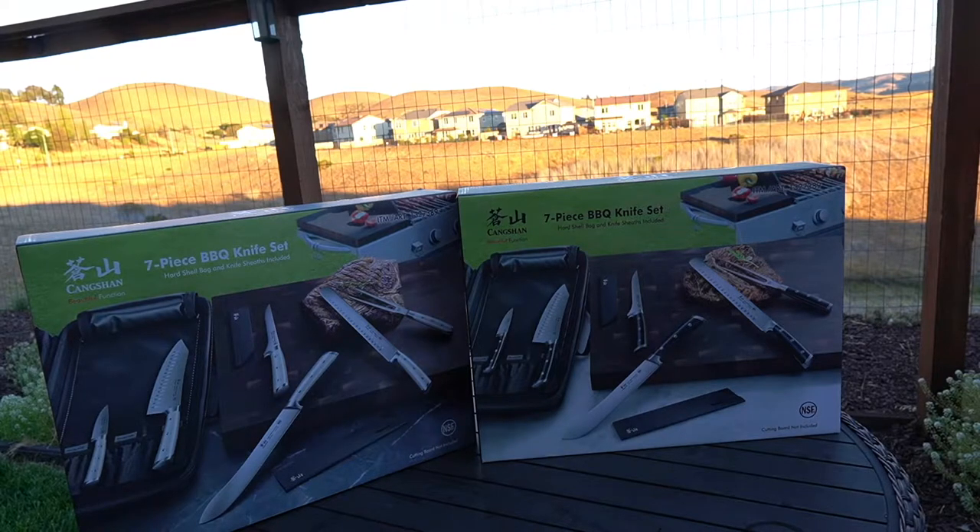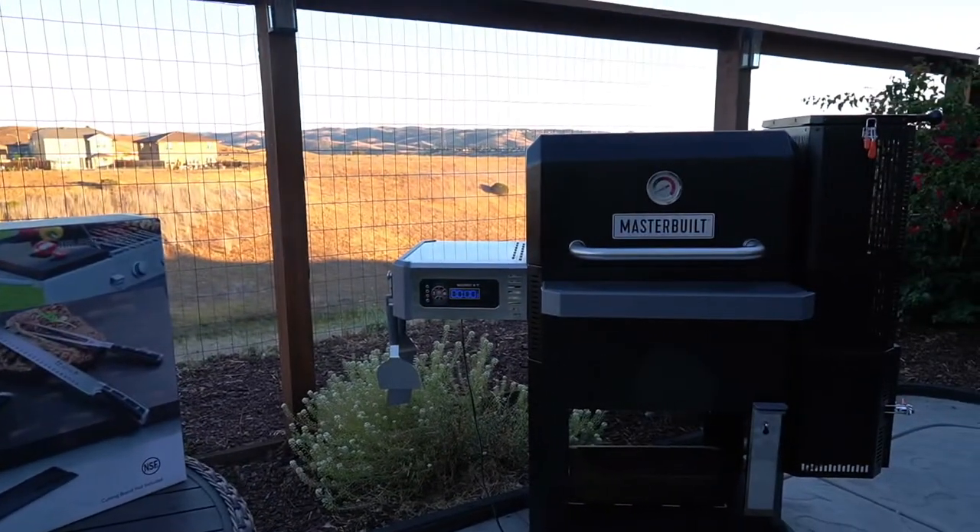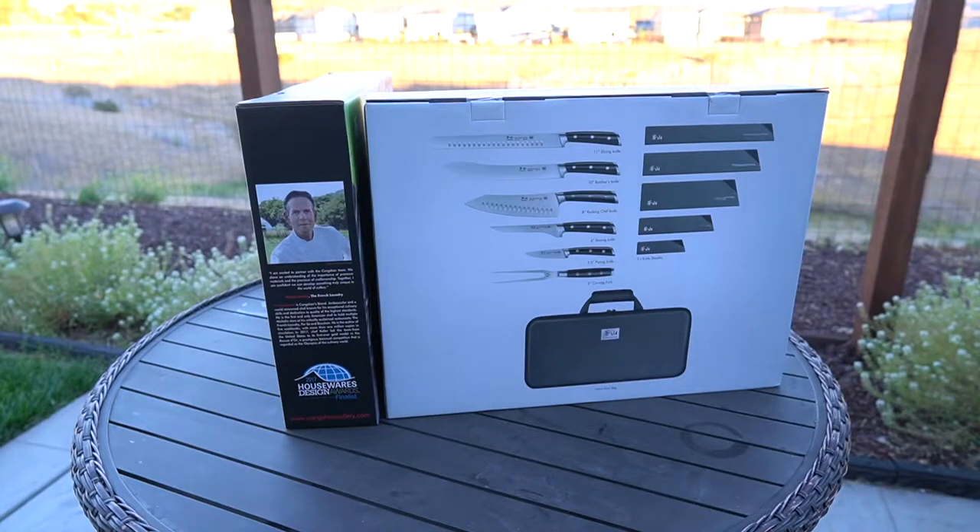Let's open it up, see what's all in the box, and then put them to the test once this tri-tip's done. Looking at the back of the box, it shows you what's all included: there is an 11-inch slicing knife, a 10-inch butcher's knife, an 8-inch rocking chef knife, a 6-inch boning knife, a 3.5-inch paring knife, a 6-inch carving fork along with sheaths for each and every knife, and it even comes with a hard shell bag that's good for carrying around with you.